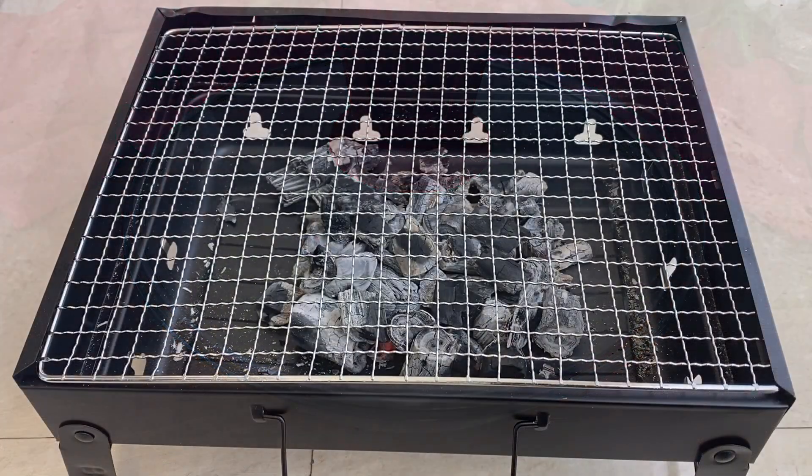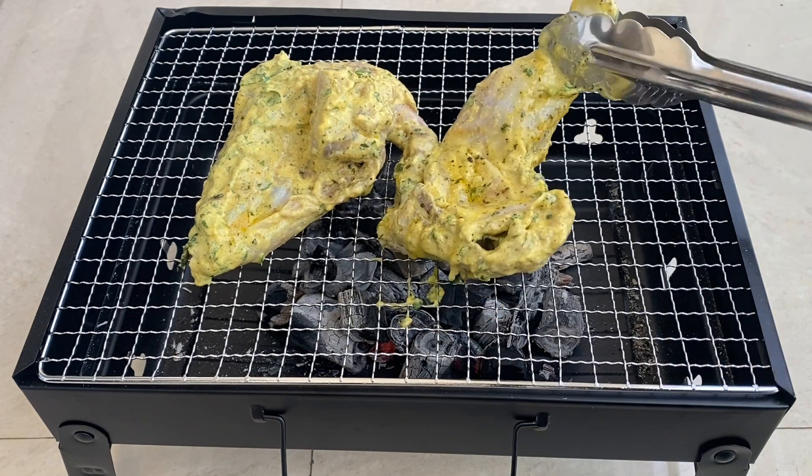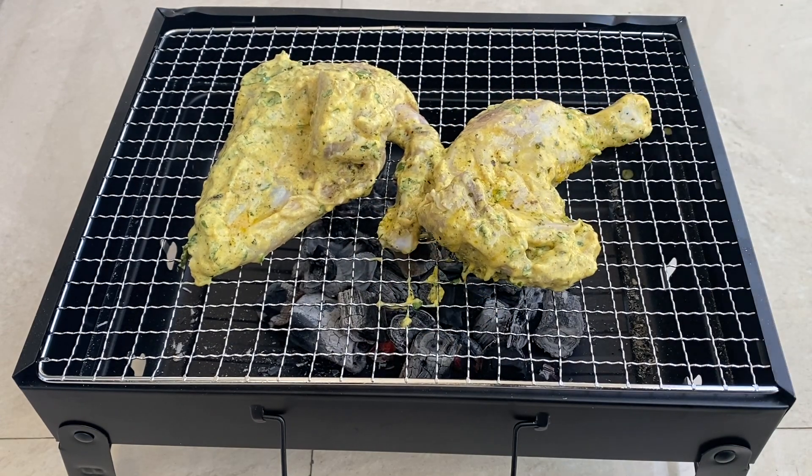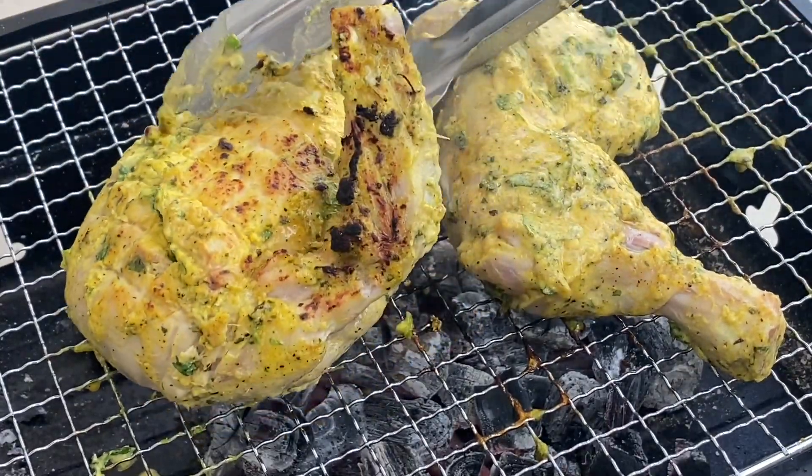Now place the marinated chicken pieces on the griller and grill it nicely till it becomes golden brown or till it becomes tender. If you grill on charcoal, it will take at least half an hour to cook.